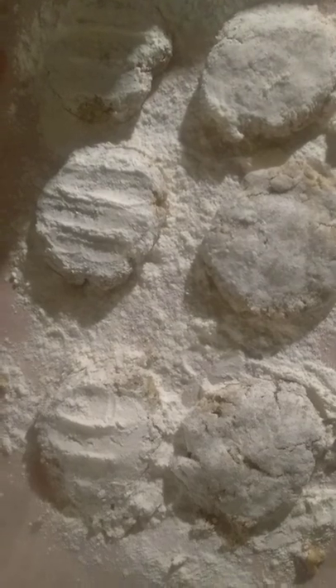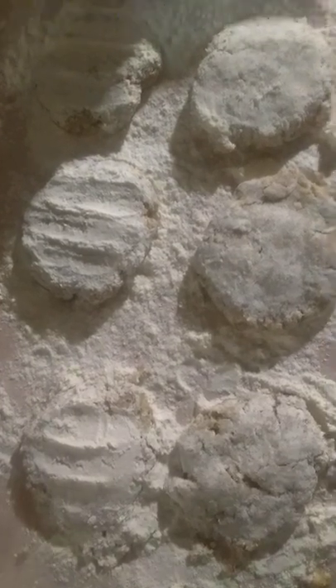It's heating up, about to drop these bad boys in there. Starting to get hot — give it another minute and I'll drop them in.